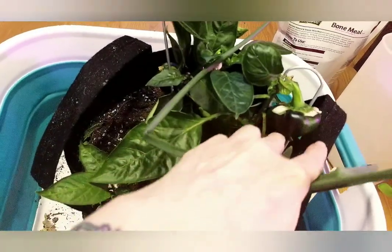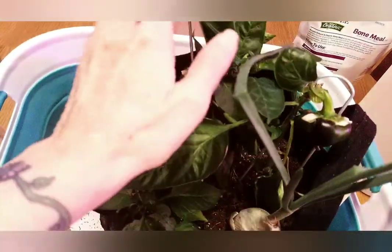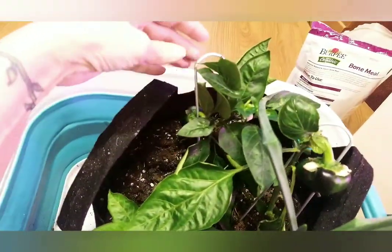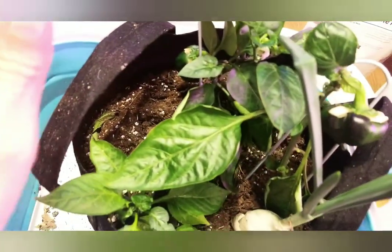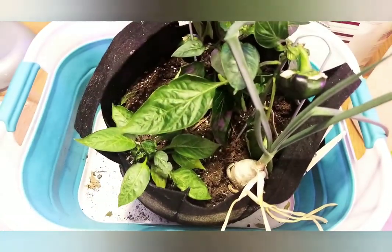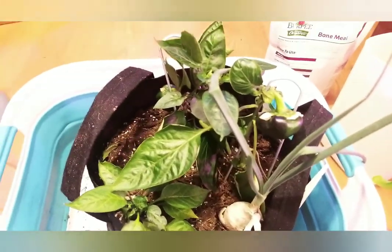I put the little stakes in because my fruit was laying on the ground. I have this little cute bell pepper and he has a friend over here. This just pleases me to no end. I've really been excited about this.